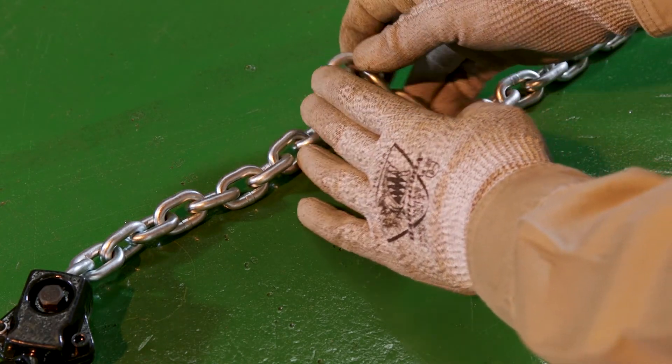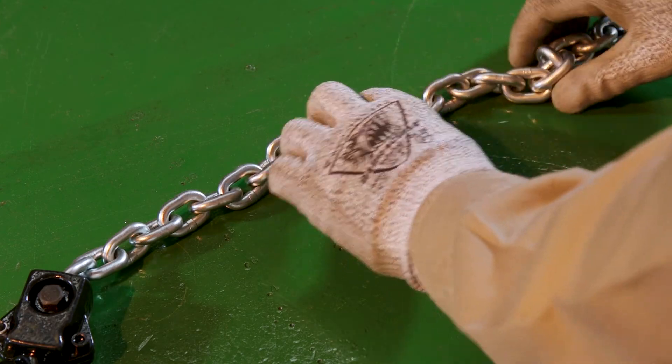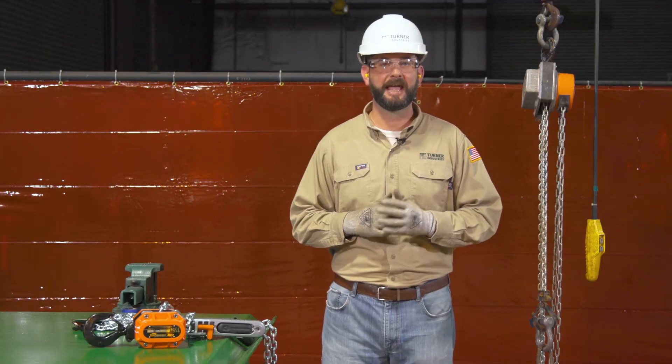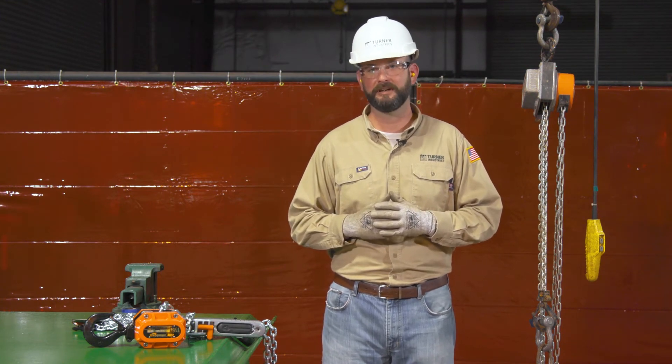Check each link of the load chain for bending, twisting, cracks, gouging, or signs of heat damage. Check the hand chain for obvious damage and also check that the braking systems and drive systems work as they are designed.